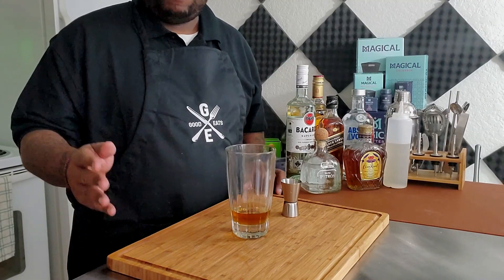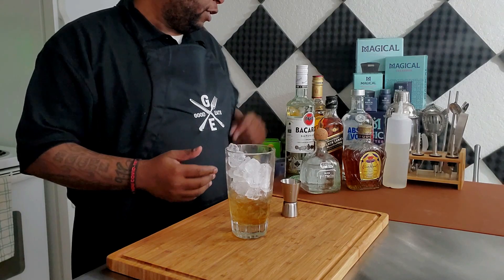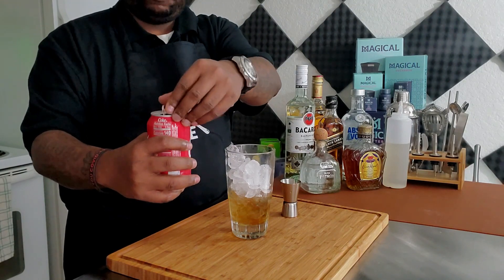Let me go ahead and add my ice in right now. Now that we have our ice, we need four fluid ounces of Coca-Cola — or whatever cola you decide to use. This is a crown and coke so we're using Coke.